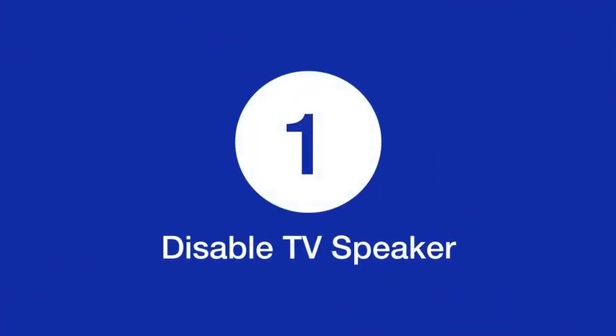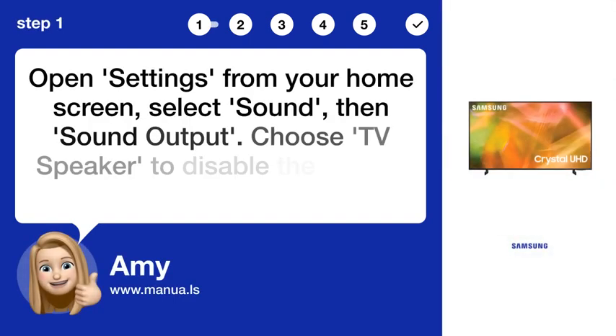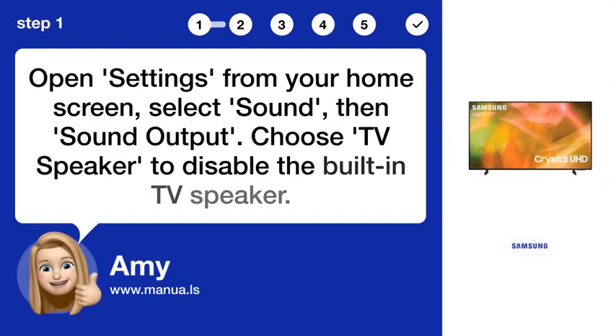Step 1: Disable TV speaker. Open Settings from your home screen, select Sound, then Sound Output, and choose TV Speaker to disable the built-in TV speaker.